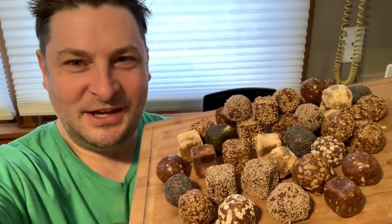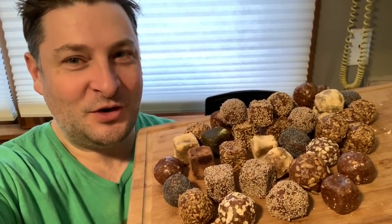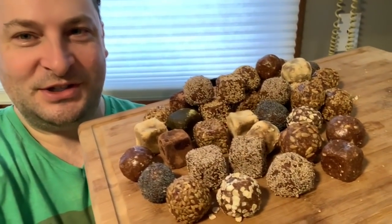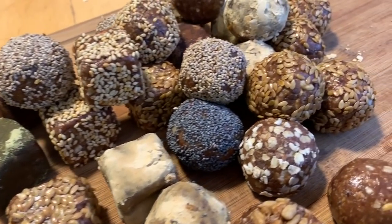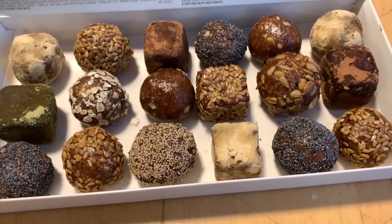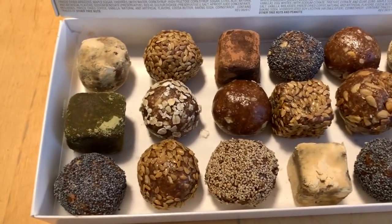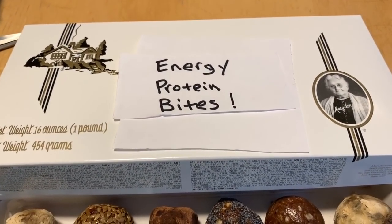Twin Cities Adventures here, and in the kitchen today I'm going to teach you how to make ten different variety flavors of energy protein bites. And here's a great gift idea — a variety pack of energy protein bites with ten different flavors put in an old candy box.